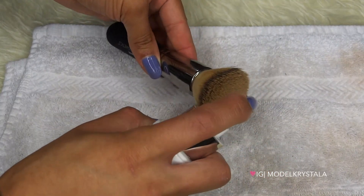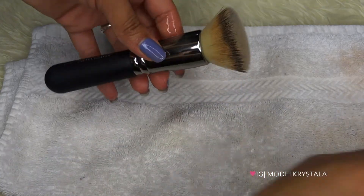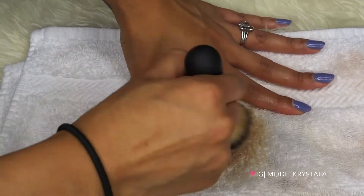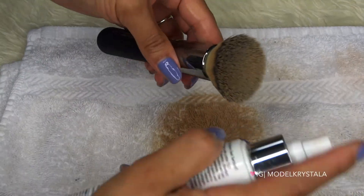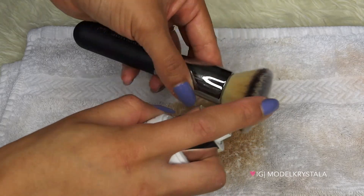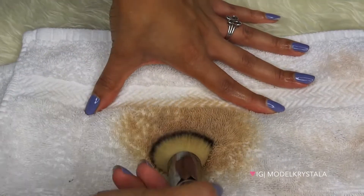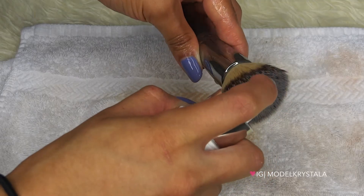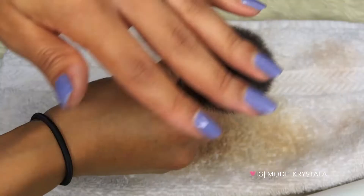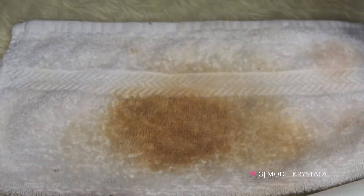So what you're going to do is just spritz it on there generously and then wipe it right off. See how when you spray it you can already see it cleaning — it's crazy but pretty cool! And it smells really good too, so that's a plus. As you can see it cleaned the brush super well and it's relatively dry already, so I'm going to go ahead and lay this one down and move on to the next brushes.